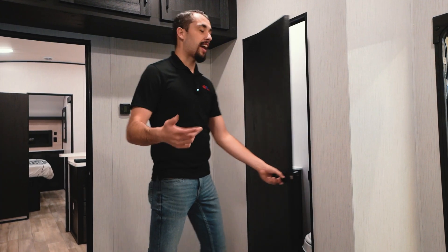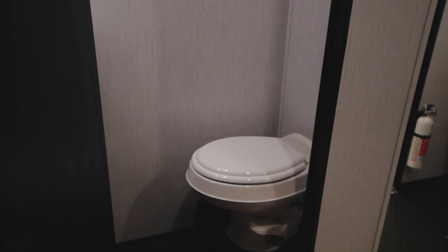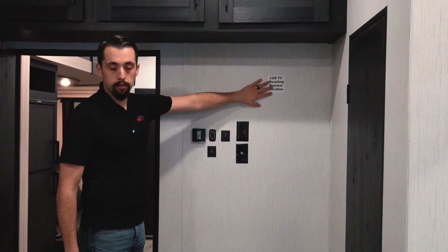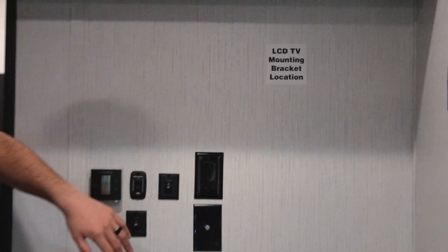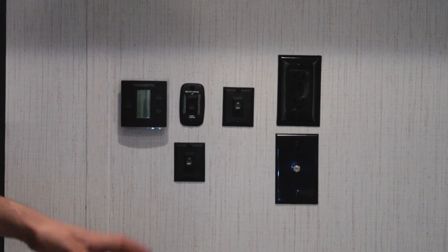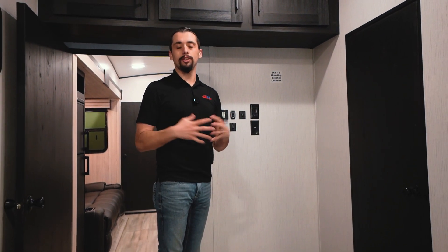In the garage, we also have a half bath — plenty of space, tons of room, so you don't have to go all the way inside for a quick restroom break. There's also a TV mount spot and thermostat controls, because this unit has two ACs. The second AC is right here in the garage to keep it nice and cool.